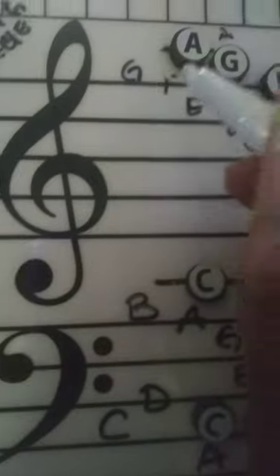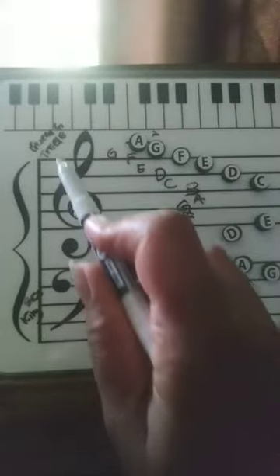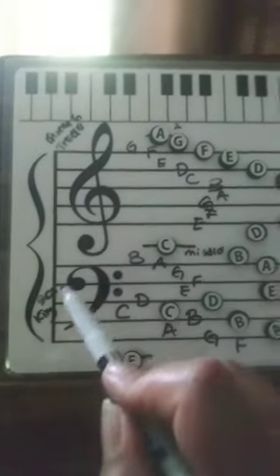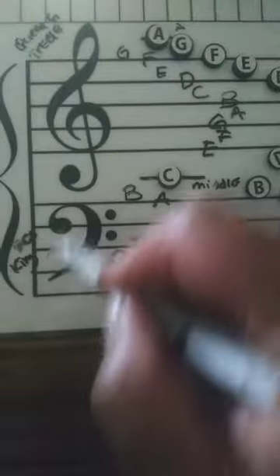Let me actually fix this — that's F up there. So that's F. I know that our teacher calls this the Queen G, and then we have the treble and then we have bass. Treble and the bass.